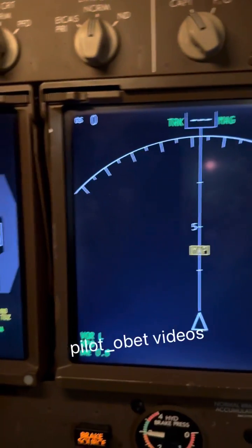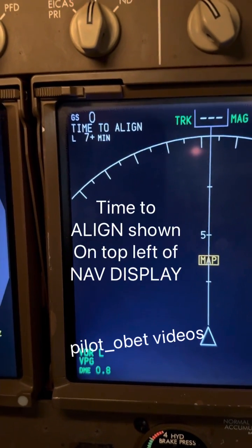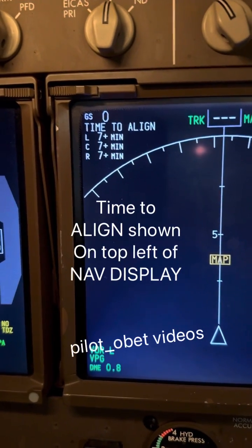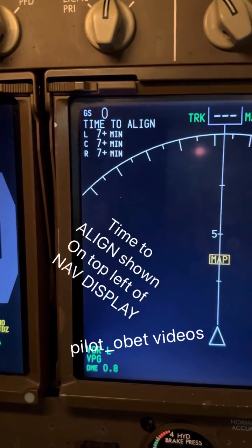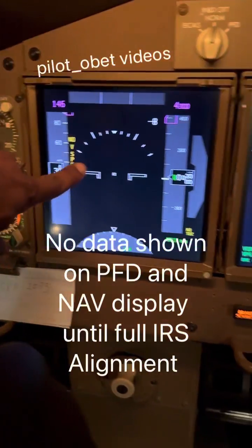Let's see what it says as it starts to count down — left: seven plus minutes, center: seven plus minutes. There you go, the countdown is going on now. At the moment it's got nothing else on, but I'll show you what it does when it aligns.